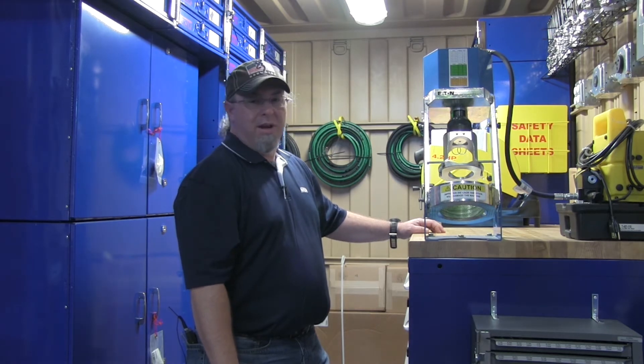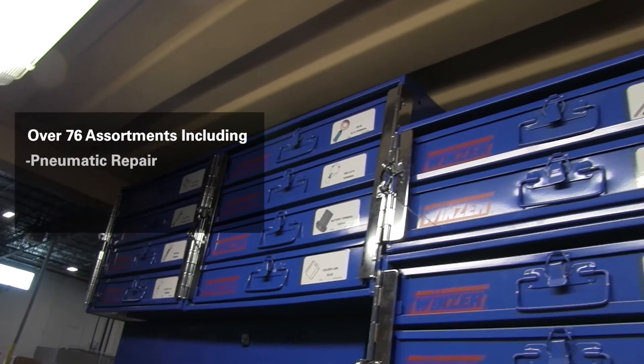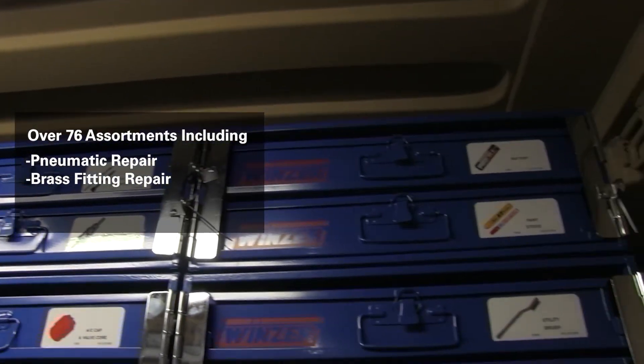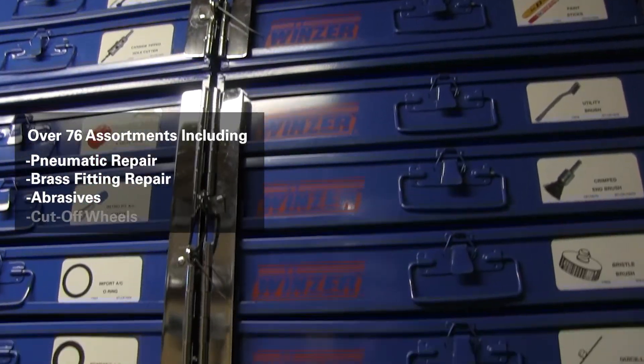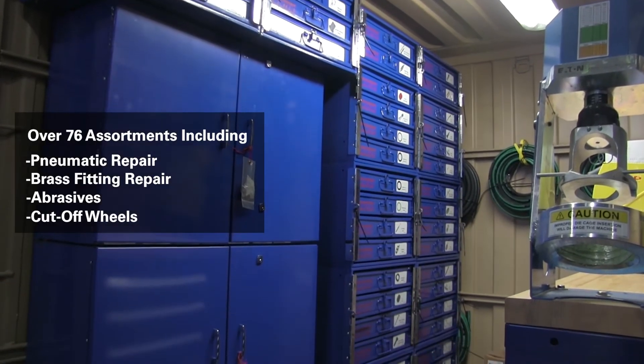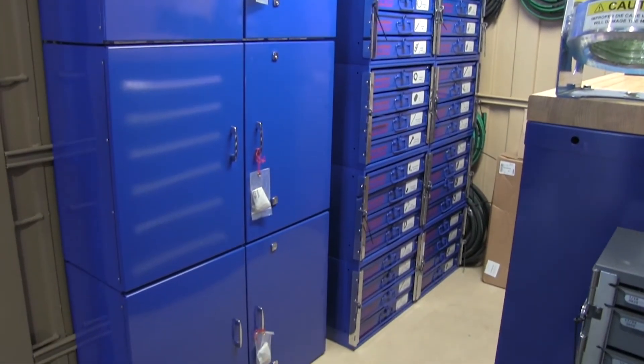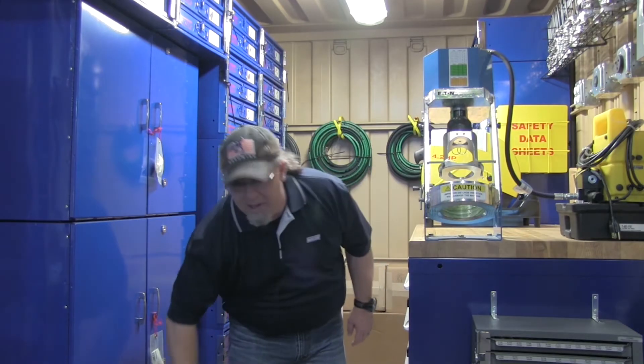In here you also have over 76 assortments, such as pneumatic repair, brass fitting repair, your special cosmetic with abrasives and cutoff wheels. To complement that, you also have your grade 8 USS — two 40-hole bins — and then a metric 40-hole bin that goes along with it.